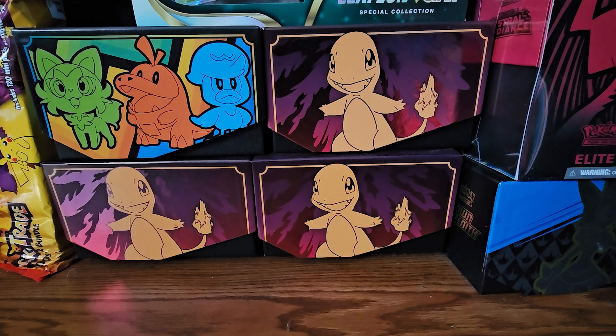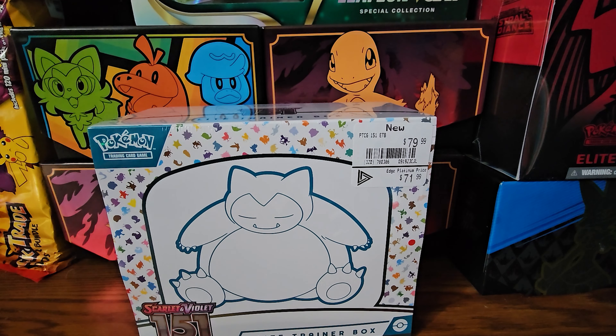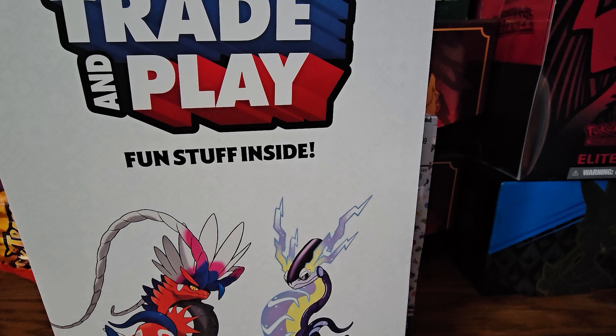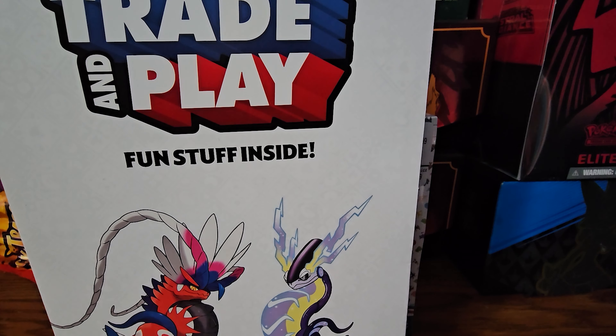Hey, it's Pokemon release day! Welcome everybody. Recently - probably like last Friday as of this recording - the new Pokemon set Scarlet and Violet 151 was released, and your boy definitely went out and picked one up. We got ourselves an Elite Trainer Box to be opening up. But that is not all - we also have a little promo to look at, and speaking of promos, we got the Charizard GameStop promo that we're going to take a look at as well. Without further ado, let's crack into this stuff.